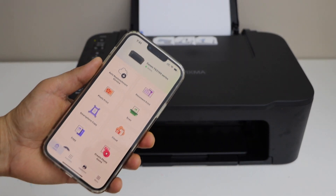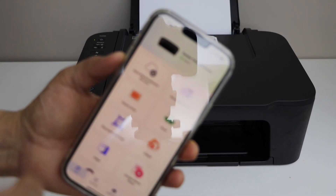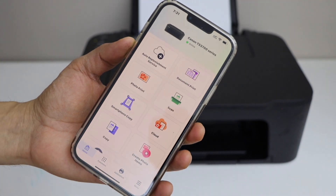Connect your printer with the smartphone. You can use an iPhone or Android phone, and then open the Canon Print app. This app is available in the App Store.